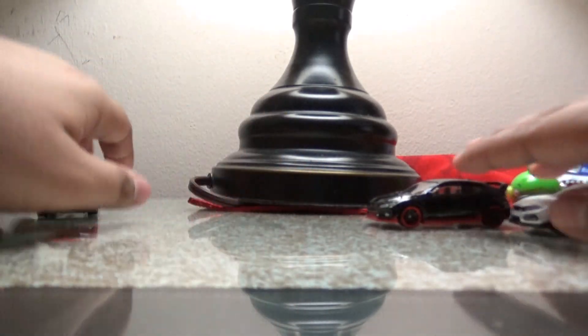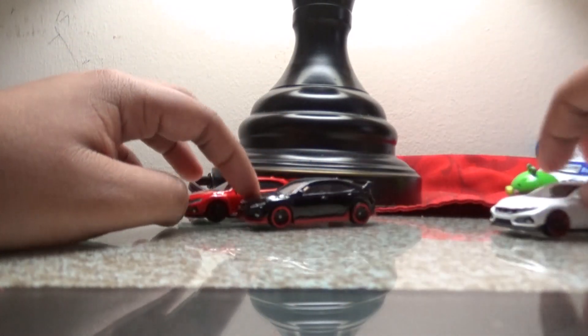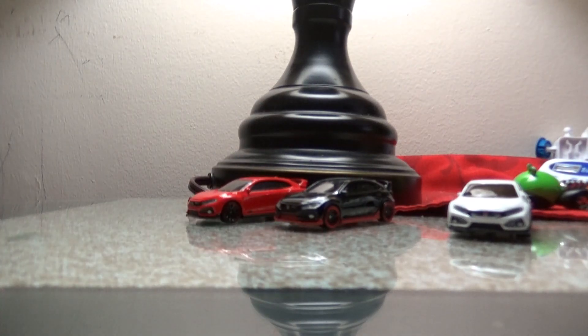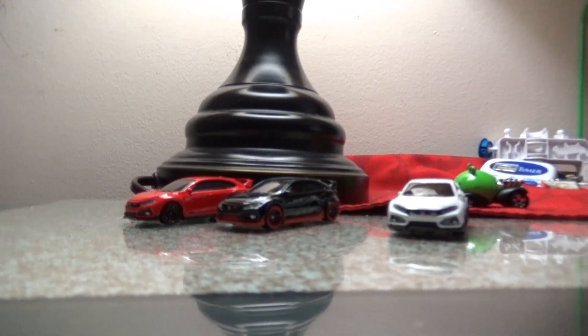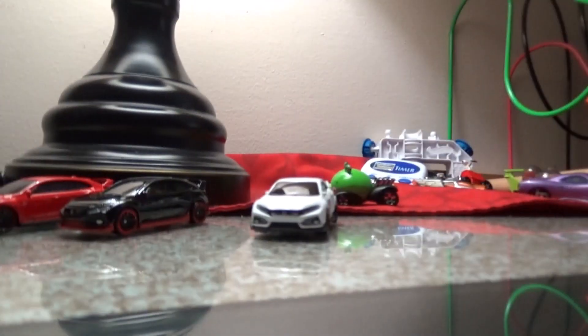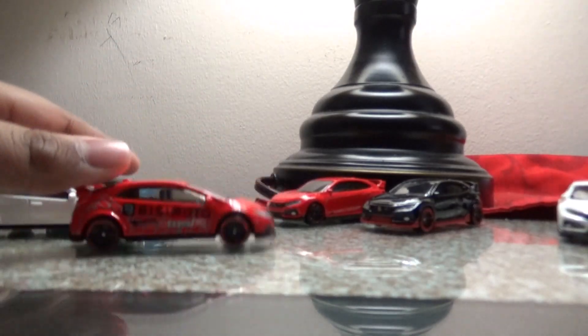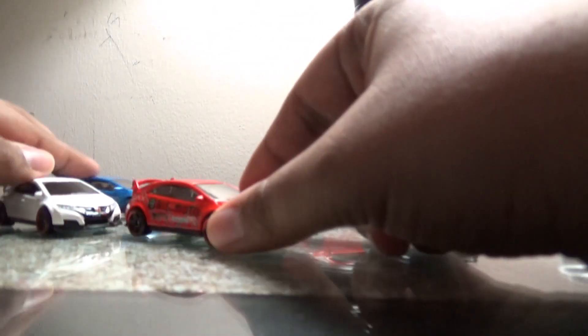I think these are a bit similar to my other versions. Let me go up to my closet and take a look. Here we go — I have this 2016 Honda Civic. They're a little bit similar, as you can tell.